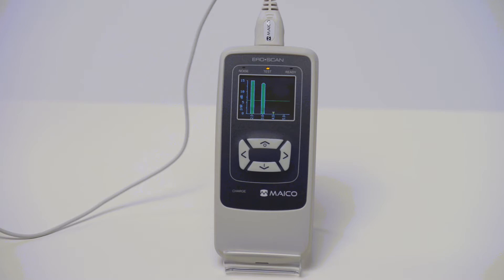Based on settings, the device will store one result per ear. Repeat measurements will replace any stored results within the device.